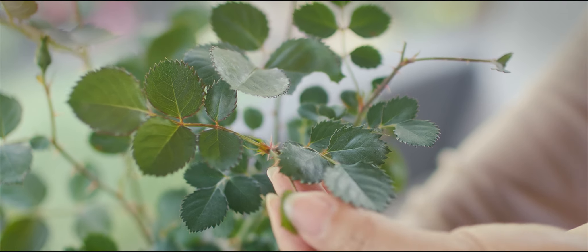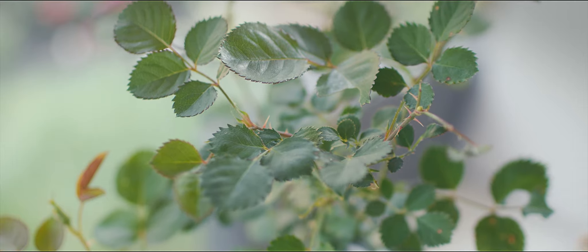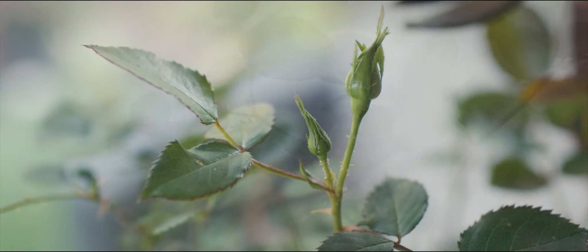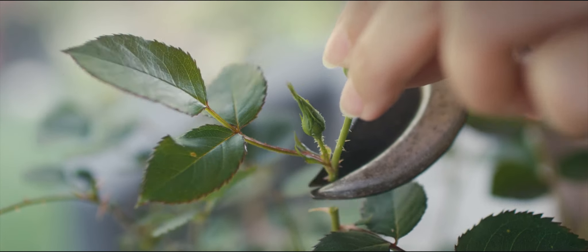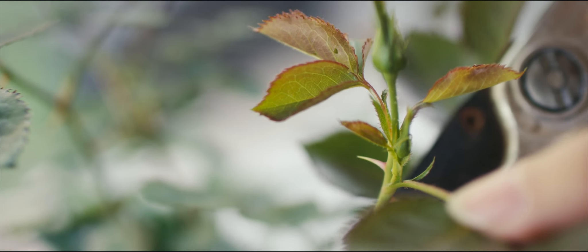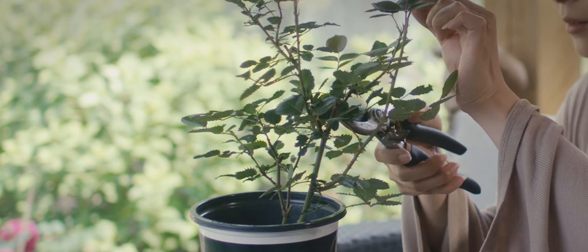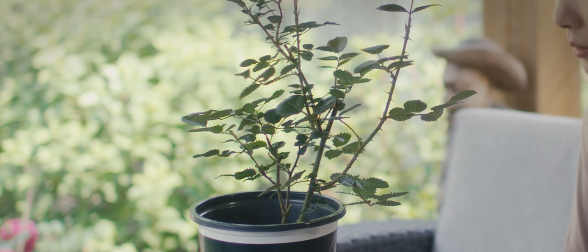Right beneath this bud I can see several nodes waiting to burst into life. I'm choosing to delay the joy of seeing this flower bloom to give these nodes a chance to rapidly grow into new branches. This choice would allow the entire plant to mature quicker.